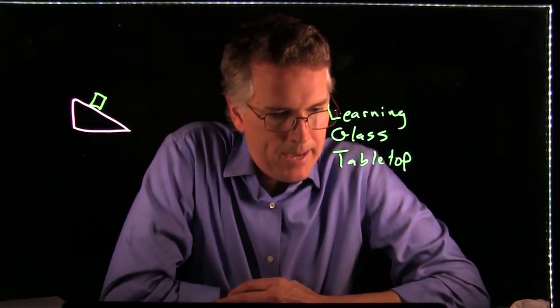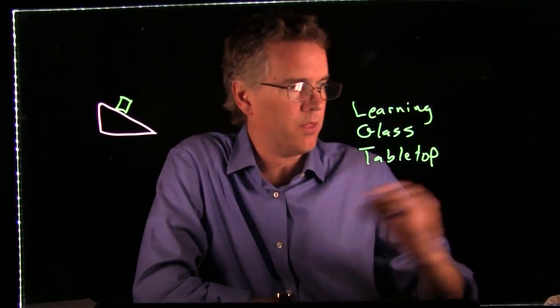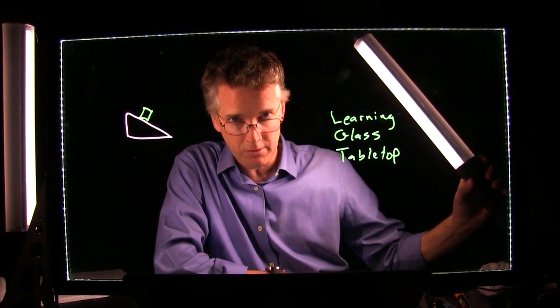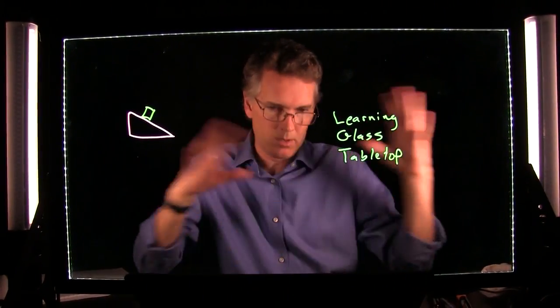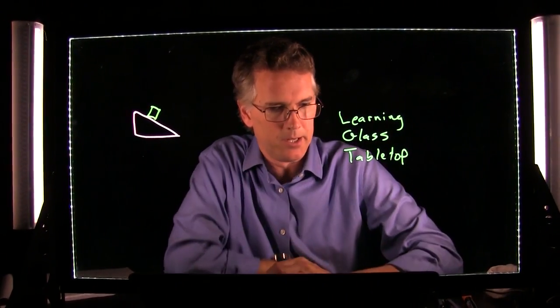Ella asked if the power lights come with the package. Yes — the tower lights come with our studio package for the tabletop. If you want a turnkey solution, order the studio package and you get everything you see here to get up and running, other than the computer itself.